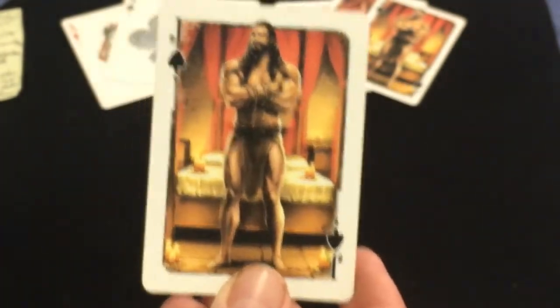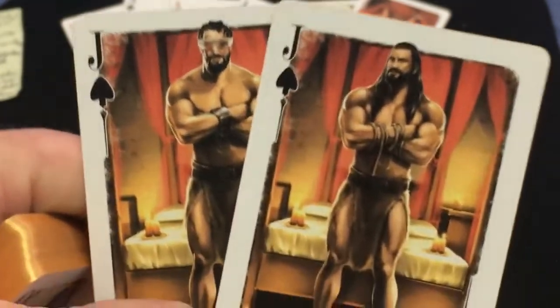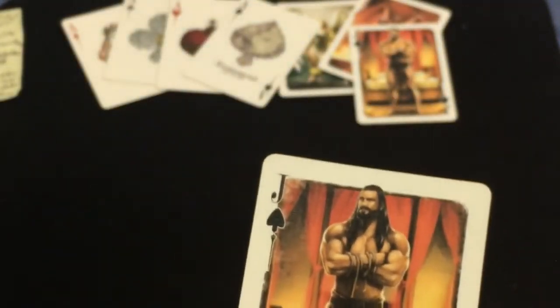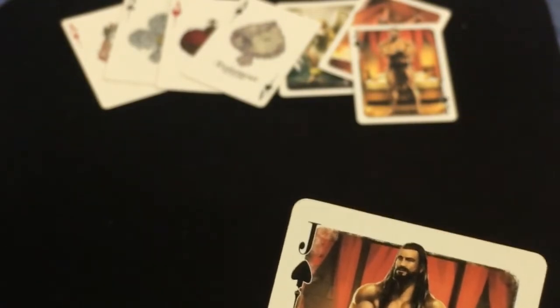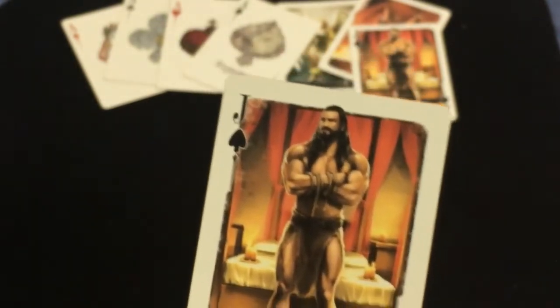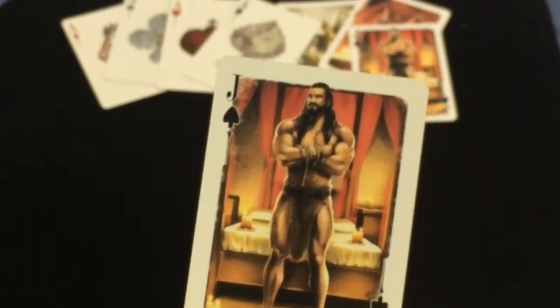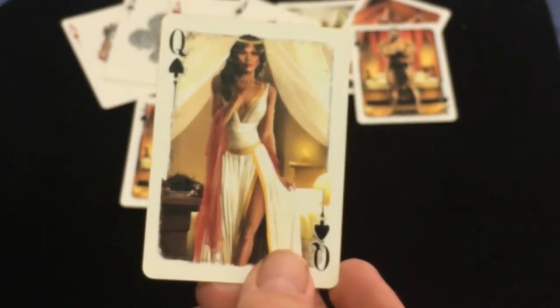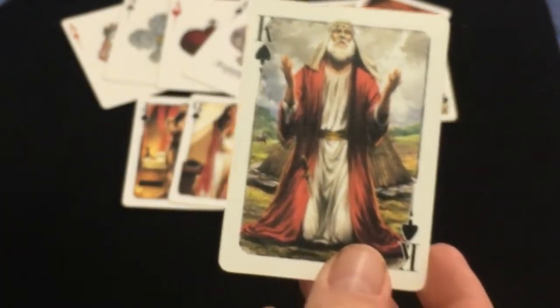The jack of spades is Samson — this is also the gaff card — and here you can see his hair has been cut and his eyes are covered up. Samson was the guy who loved Delilah, who we'll look at right away, and he also — if I recall correctly — fought a lion with his bare hands, which is interesting. Then we've got Delilah, who is a temptress who betrayed Samson — a big biblical deal.